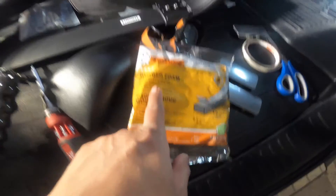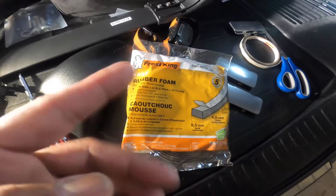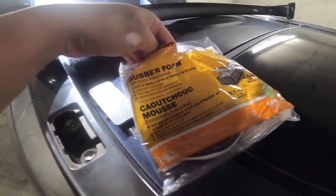I use a weather seal, which is a rubber foam, because I want to make sure that it won't leak on heavy rain. Although the roof rack kit already comes with a seal, it's just me — I've prepared it this way. You can do the same or not, it's up to you.